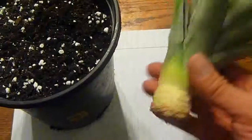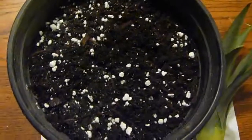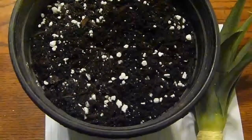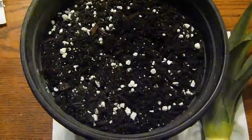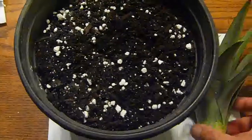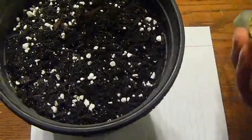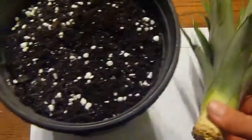I'm going to try to propagate this and hopefully get a new pineapple growing on top. It's well dry now so I can go ahead and plant it. I got some garden soil here, and I put some perlite in it for drainage because I don't want water sitting in there — that way it won't rot my pineapple stock.